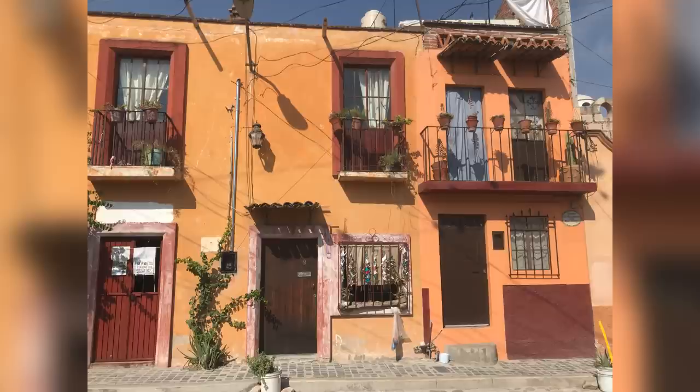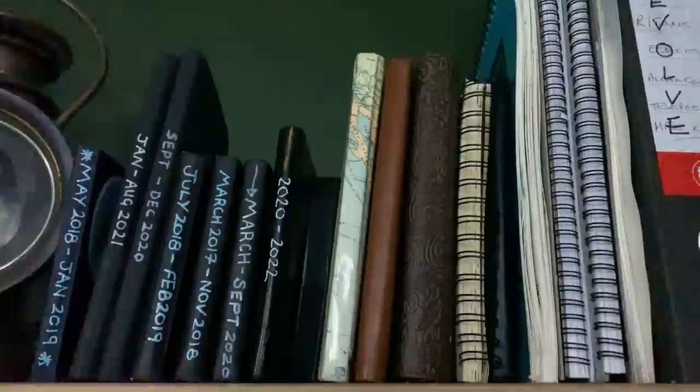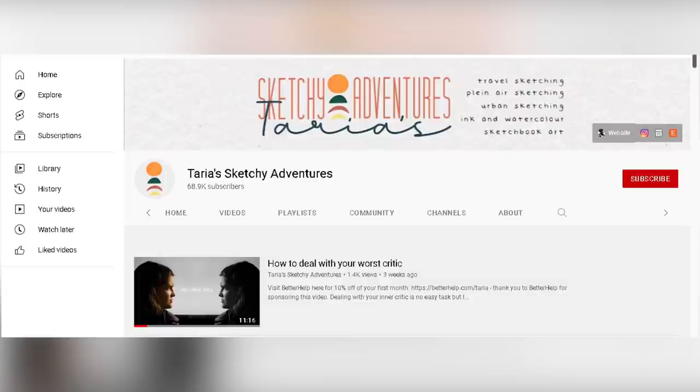This photo is of a house front in San Miguel de Allende in Mexico. I stayed there for seven or eight months in 2019 and I actually sketched this house front when I was there. So if you have my book, Sketchy Adventures Around the World, you would have seen it. I haven't looked at the sketch for a long time though, so I can't remember how it actually looks, and right at the end of this video I go and look for my old sketchbook and see how it compares, just for fun. So stick around to the end of the video to check that out.